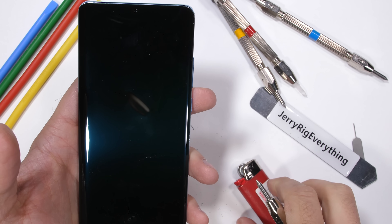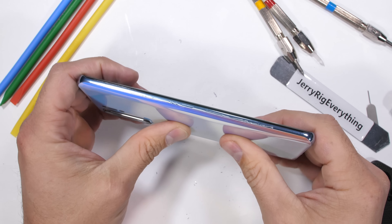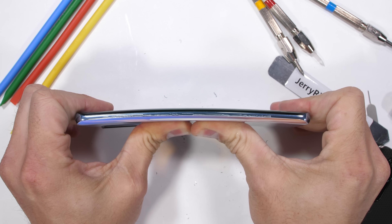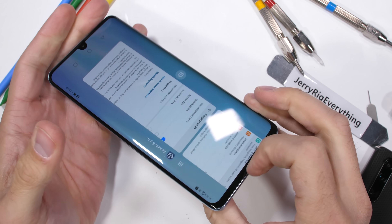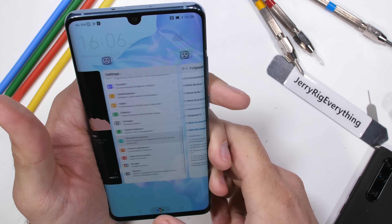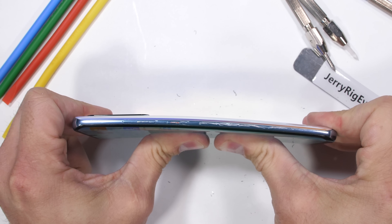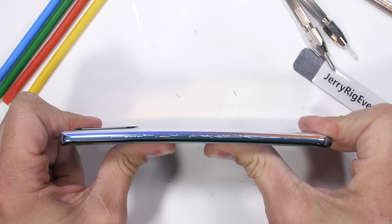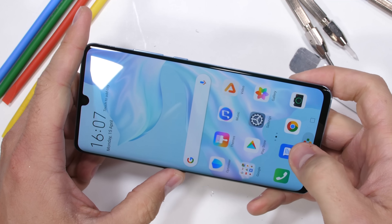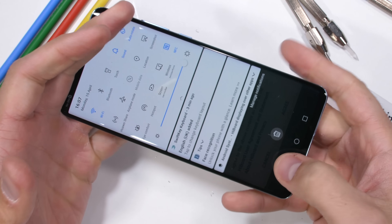The last of my standardized durability tests is the bend test, which quickly shows whether there are any structural build quality issues with the P30 Pro. Huawei's P20 Pro from last year cracked during the bend test, which was unfortunate. This P30 Pro seems to be more structural and rigid in design — the 3D curved glass edge makes this version much more solid and won't allow the glass to flex and crack like last year's phone. The curved glass does make the phone more prone to damage during drops, but structurally the P30 Pro is much more solid. So good job, Huawei — the P30 Pro passes the bend test.